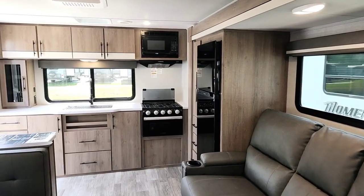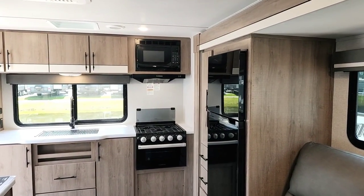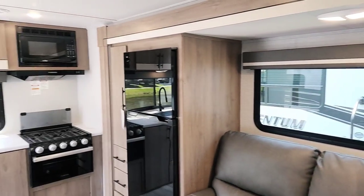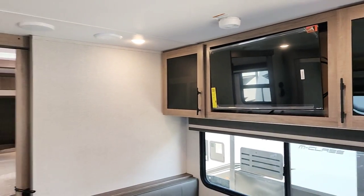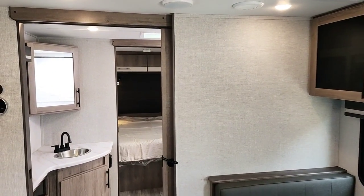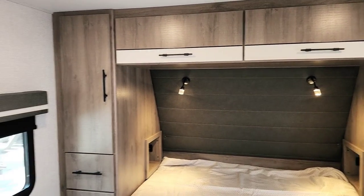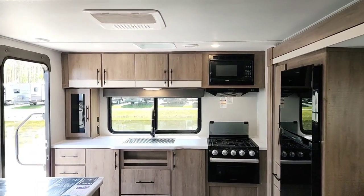That's a quick tour of the 2023 Grand Design Imagine XLS 23 LDE — 28 feet 5 inches long, sleeping up to four people between the queen bed, the dinette, and the recliners. My name is Cliff Townsend. I work at our White Horse RV location in Egg Harbor City. If you have questions or would like to schedule a tour, visit us at WhitehorseRV.com or call 609-404-1717. Feel free to reach out to me directly, and tell me what you liked — or didn't like — about this video. Until next time, thanks for watching, and happy camping!